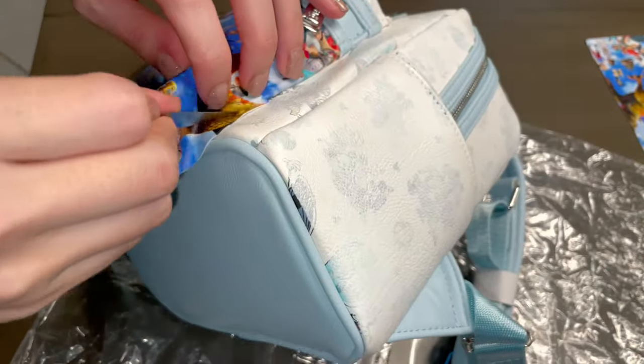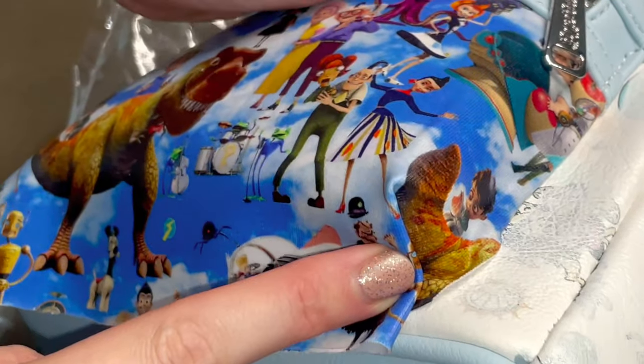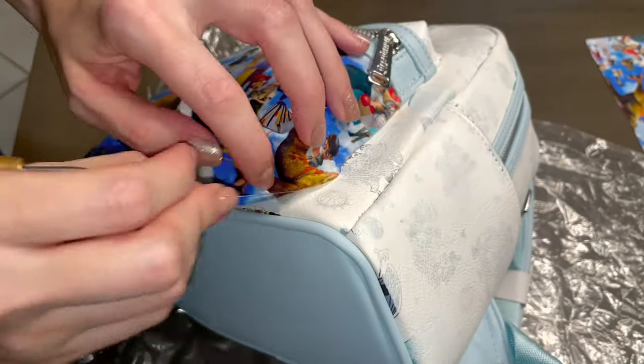The corners may seem intimidating but it's actually easier than you think. Imagine wrapping a gift — we're going to follow the bag's corner seam and fold the fabric in on itself so that it mimics it.